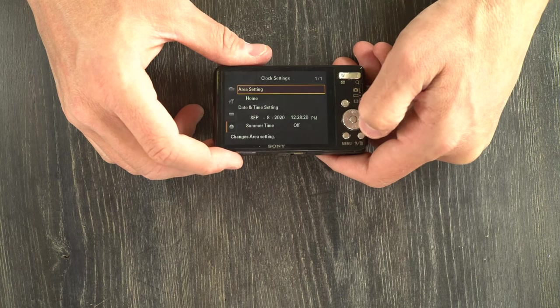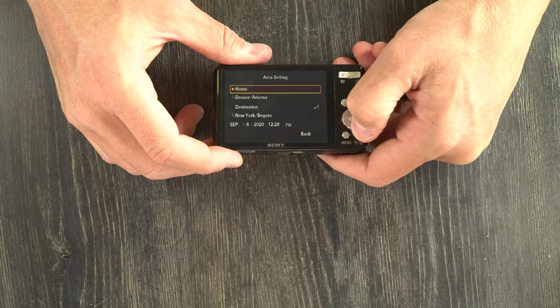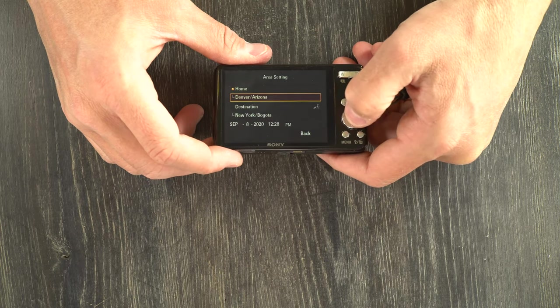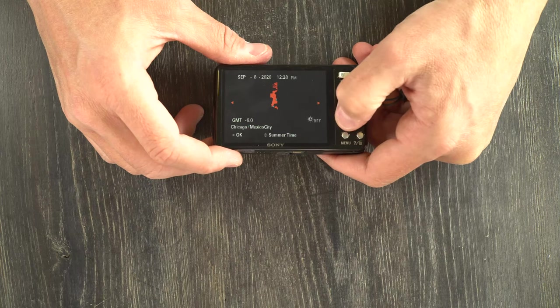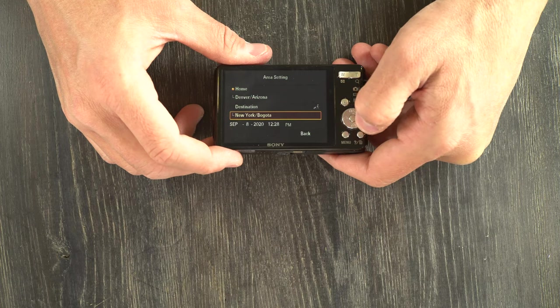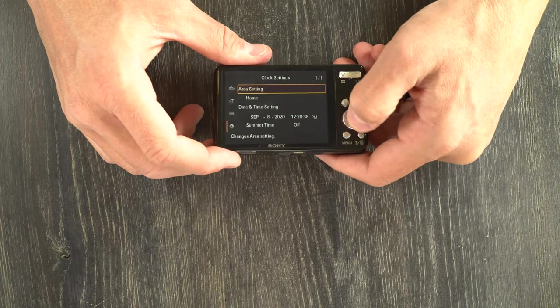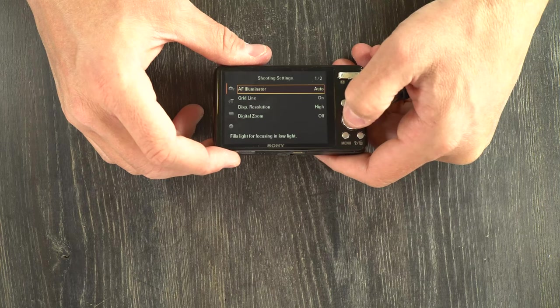Clock settings cover all date and time settings — what area you are in, whether you're at your home or your destination if you're traveling, and then the date and time. Those are the menus.